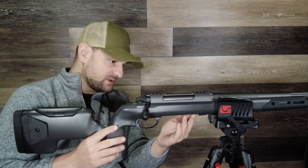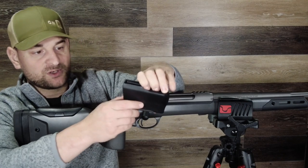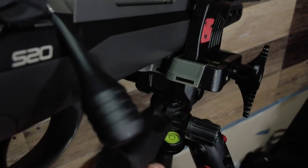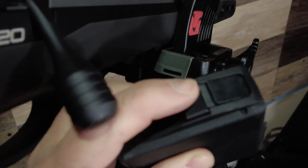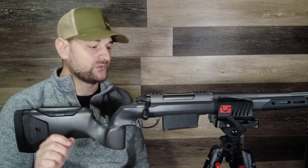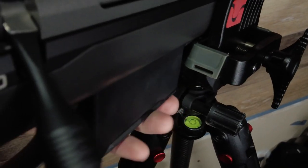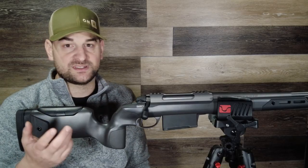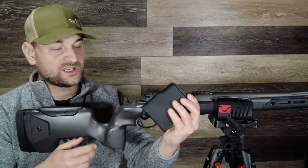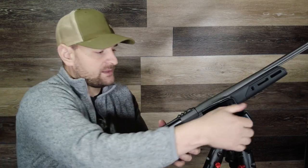Coming forward to the magazine well area, you can get either a three-round or five-round magazine. It's made of polymer but feels very high quality, and it has a front button release that is spring-loaded. What I love about this is the magazine goes in and out super, super easy and smooth — no hiccups, no break-in needed. The release tab is on the front of the magazine itself, so your index finger lands right on top of it naturally. I absolutely love the magazine system on this rifle. It is a single-stack magazine.